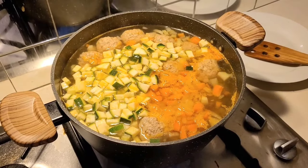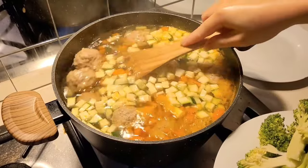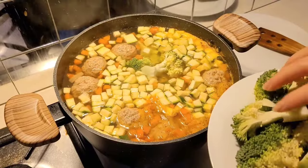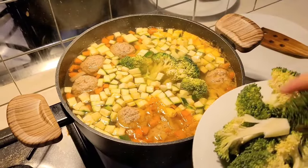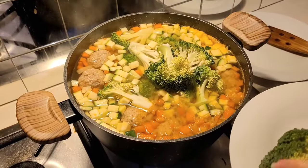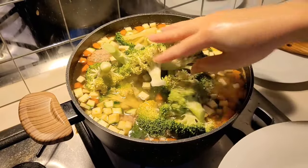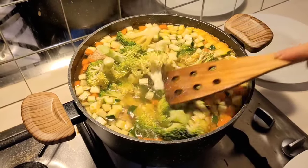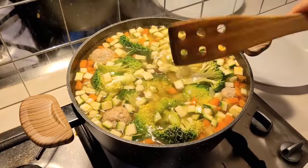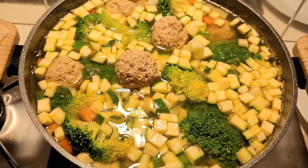I've also got another pot boiling some little baby pasta shells — I like to have that with the soup. Alternatively you can just have the soup on its own as it's quite filling with all the veggies and meat. The pasta just helps fill you up a little more. I don't add the pasta into the soup because I don't want it cloudy, and if I leave pasta in the soup in the fridge for a few days it gets soggy. So I boil it separately and store it in a separate bowl, then when I'm ready to eat I just heat up the pasta quickly and add the soup in as well.